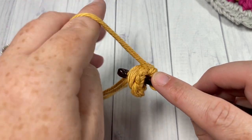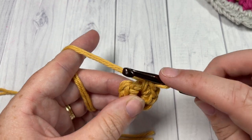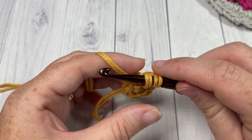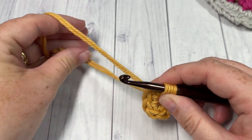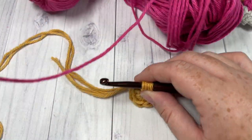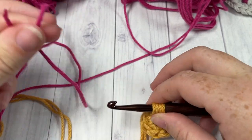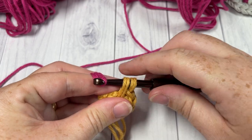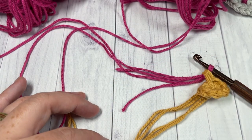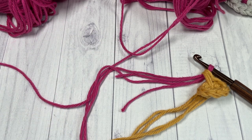Now it's up to you. At the end of each color, you can either fasten off each color or you can do what I'm going to do here. In my eighth stitch, I'm going to insert my hook into that chain, yarn over, draw up a loop. I'm then going to drop my color A and pick up my color B — I'm going to use this pink — place it on my hook and pull through. You can then fasten off color A. That's all we need for this center part of our motif.